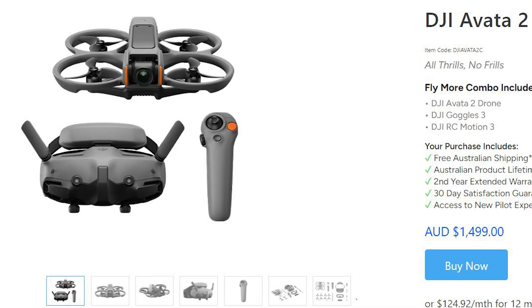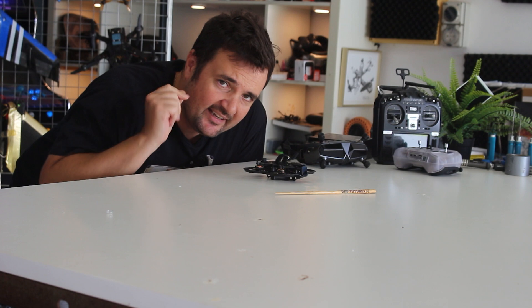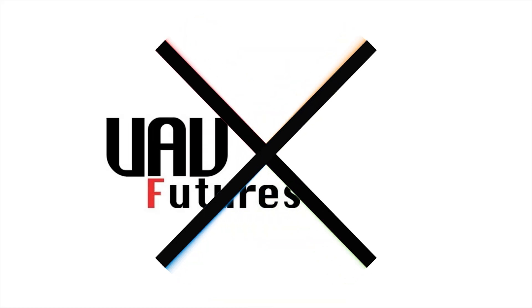DJI just released their Avata V2 and it is taking the drone world by storm. However, Caddx just released this and there's no way a company like that could threaten DJI's dominance of the airspace, could they? Is it really that good? That's what we're here to find out.